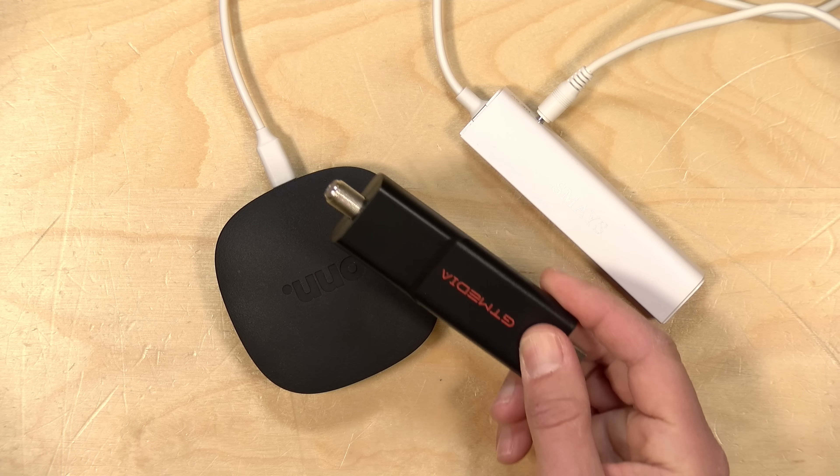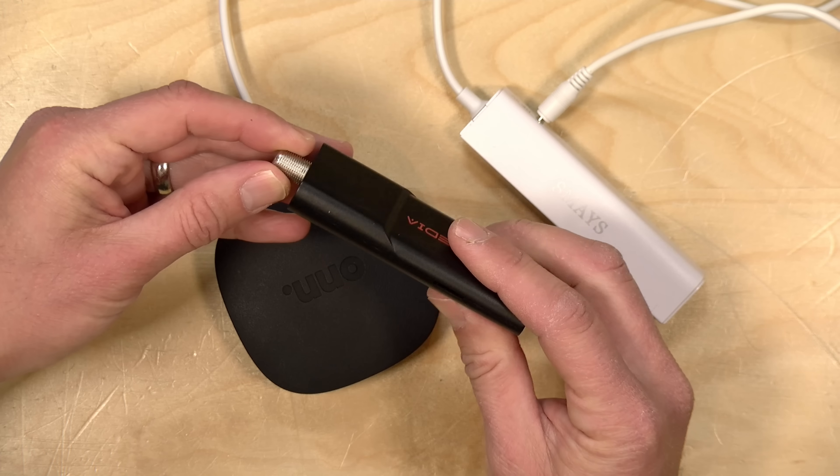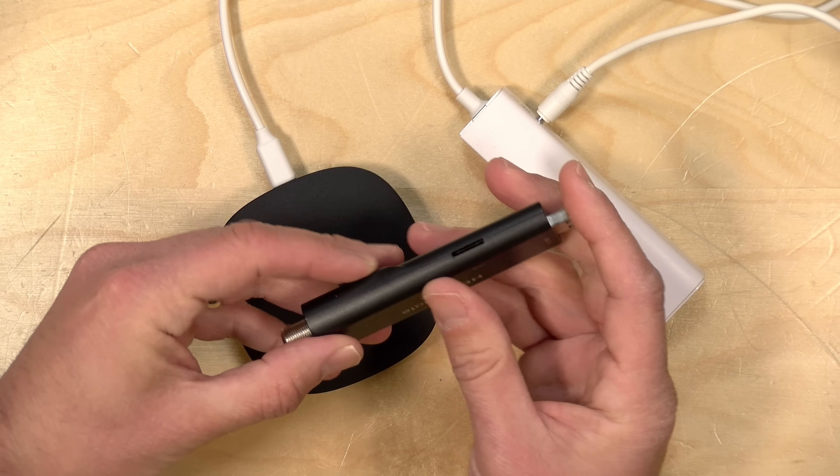A lot of smart TVs running Android do have USB ports built in, so you should be able to just plug this right into it and get going. I connected the other end to my huge antenna on the roof, which worked fine for receiving channels.